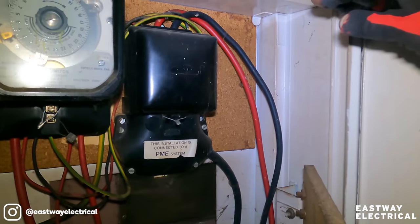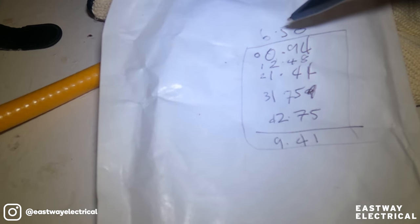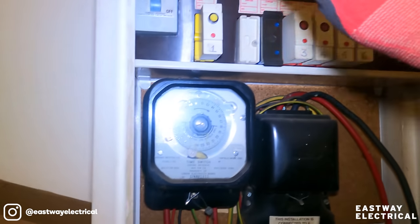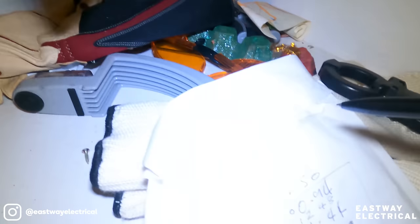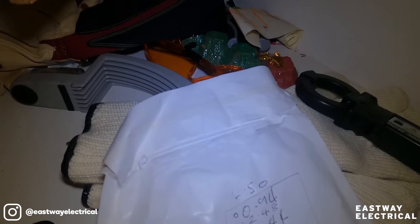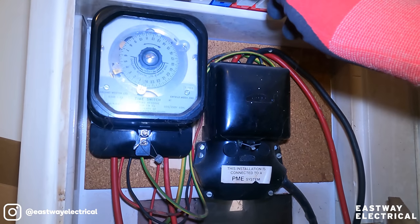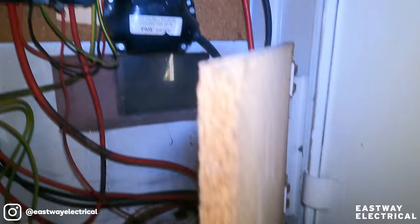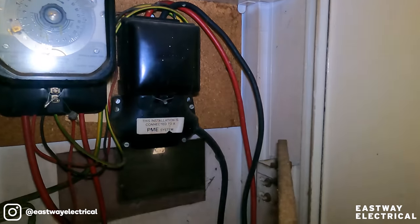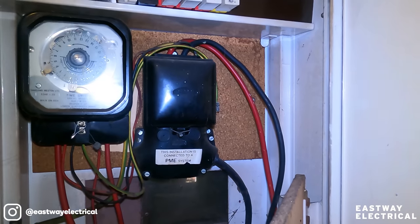This one's fed separately, so I need to put the clamp around the phase and neutral. Remember, this one's tripping and that one isn't, so we can focus on this one. When they're all switched on I get a total of 6.5 milliamps, but switching them on individually the readings add up to 9.41 milliamps. With all circuits switched off and the fuse in or out, I get 0.4 milliamps, going up to about 100 milliamps - I'm not 100% sure why that is.